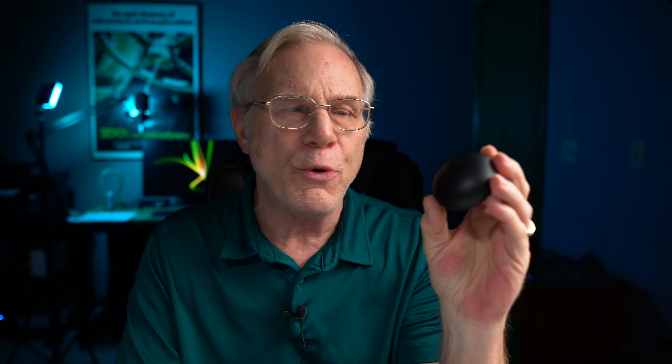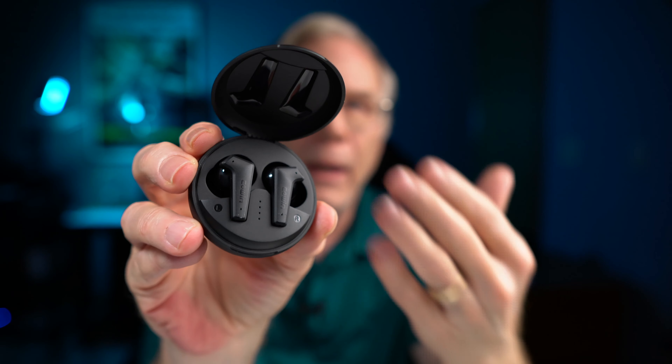These weigh about 0.2 ounces, support Bluetooth 5, and have an IPX rating of 5. You get seven hours of battery life according to Cohen. I got about five hours with ANC turned on and about six with it turned off. Here you see it in its case — it's a really nicely made case.